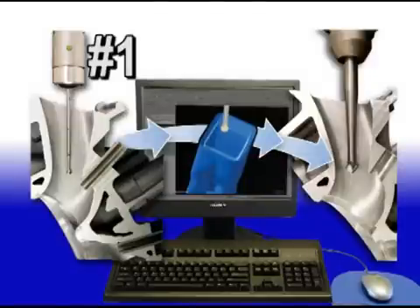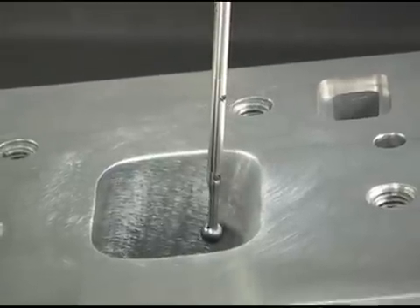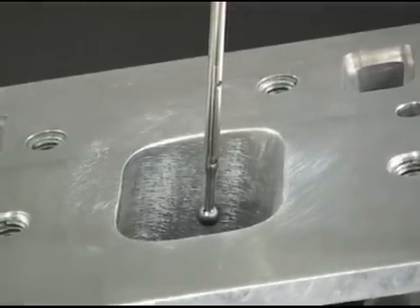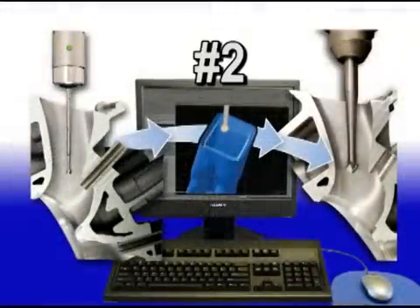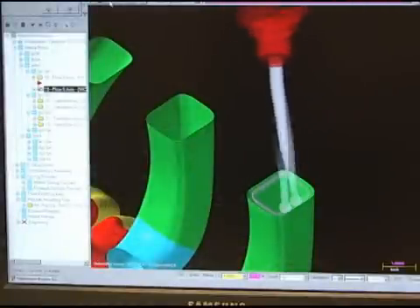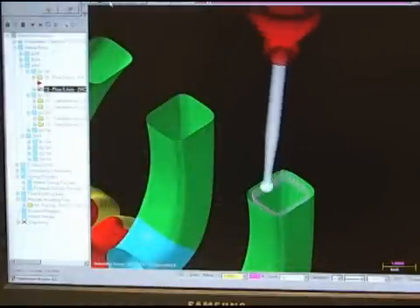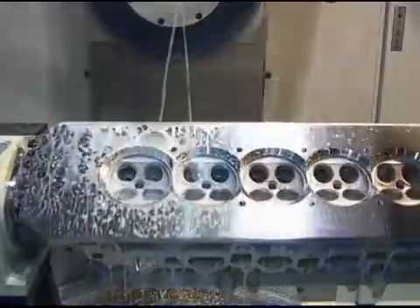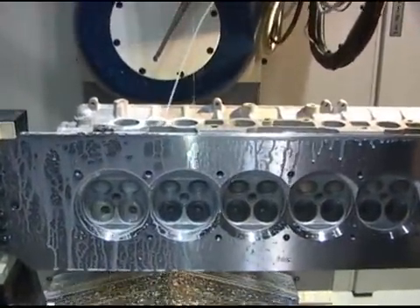Step 1 of the porting process is to digitize your existing cylinder head. This is one of Centroid's big advantages because the machine itself can actually digitize your existing cylinder head. In step 2, you'll see your design on the computer screen and you'll be able to make any tweaks or changes to the shape if necessary. Step 3 is the fun part, where we get to load up a bare casting and let the A560 go to work.